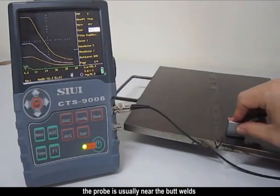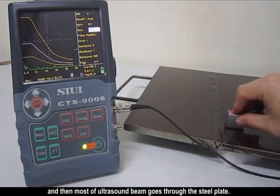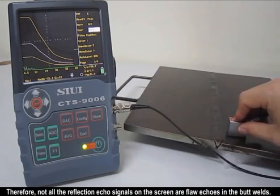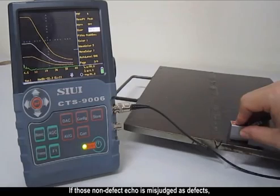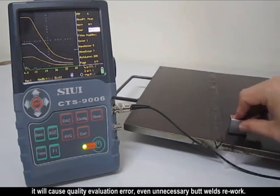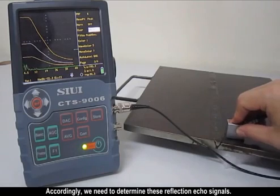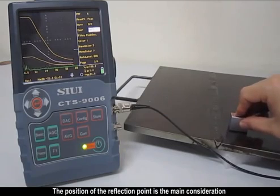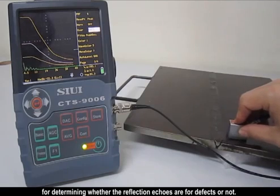When testing butt welds on steel plate, the probe is usually placed near the butt welds, and most ultrasound beams pass through the steel plate. Therefore, not all reflection echo signals on the screen are flaw echoes in the butt welds. If those non-defect echoes are mistakenly identified as defects, it will cause erroneous evaluation and even unnecessary butt weld rework. Accordingly, we need to determine these reflection echo signals. The position of the reflection point is the main consideration for determining whether the echoes are from defects or not.